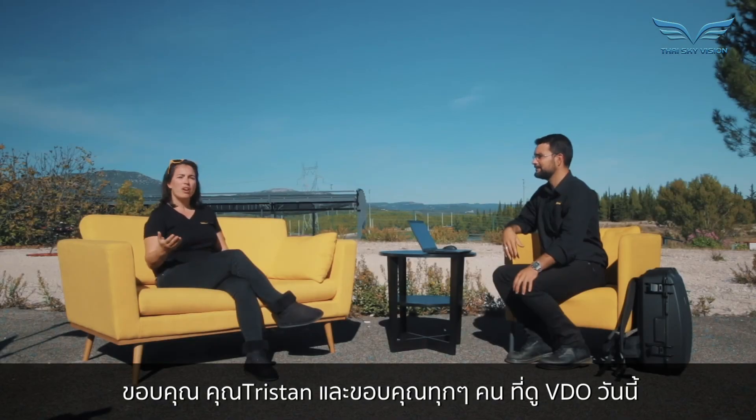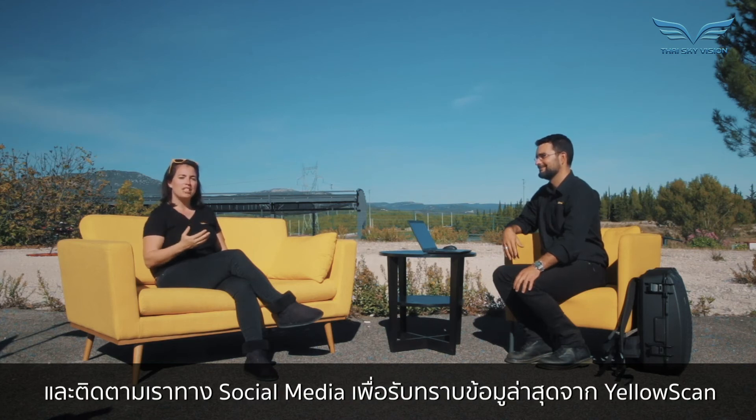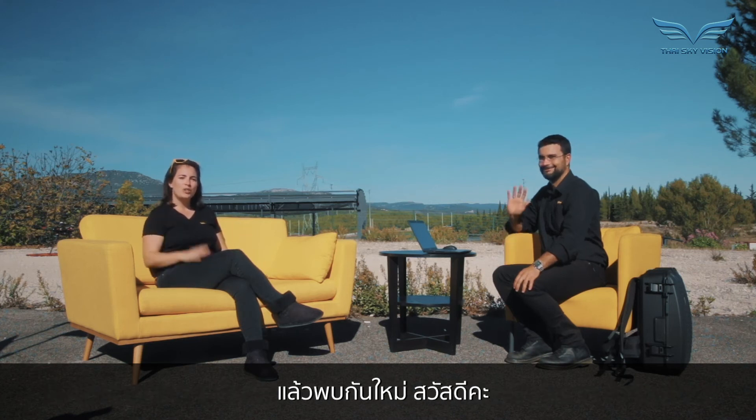Thank you Tristan, and thank you everyone for watching this video today. You can find more information on our website at www.yellowscan-lidar.com and follow us on social media to stay updated with all YellowScan information. Talk to you soon, bye-bye.